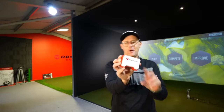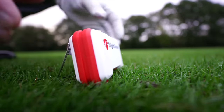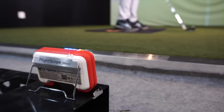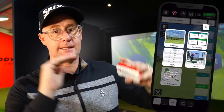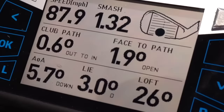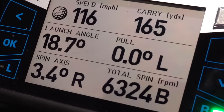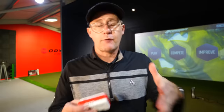Look at the FlightScope Mevo - it is miniscule. The Mevo is a personal home launch monitor for people who want to check distances, dial in exact distances, and watch ball flights - launches and spins - for anyone who wants measured practice. We are going to compare this unit to the GC Quad, the industry standard $20,000 launch monitor, against this very affordable home and personal use launch monitor, just to see how good the Mevo from FlightScope actually is.